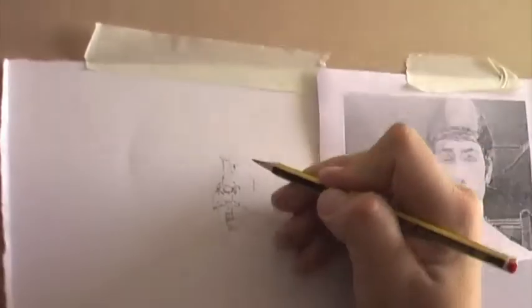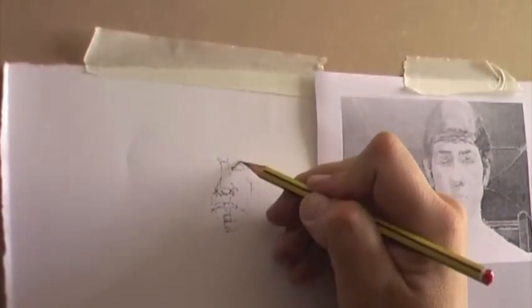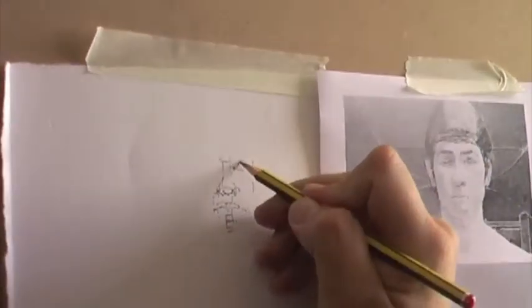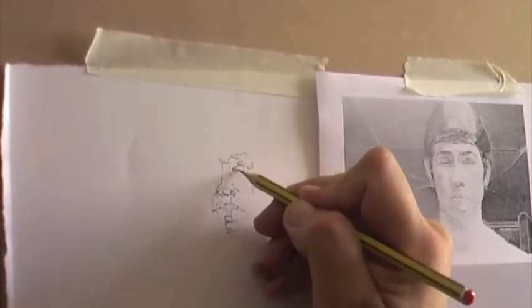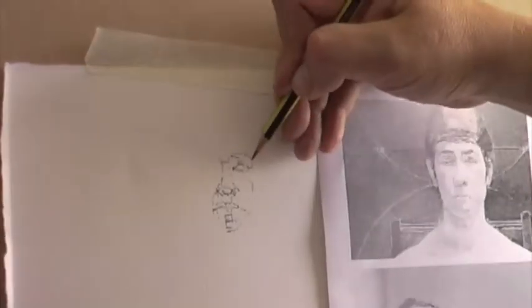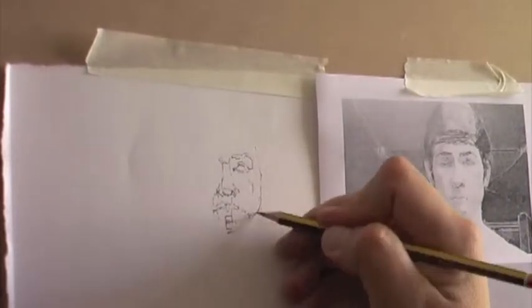Generally, the bridge of the nose is about halfway down the head. As we go through the eyes, we find there's about one eye-width distance between each eye. The eyes take up a very small amount of area, yet when we focus on people's features, we generally perceive them as being too large. So careful measurement is taken to ensure the eyes are recorded at the right size.